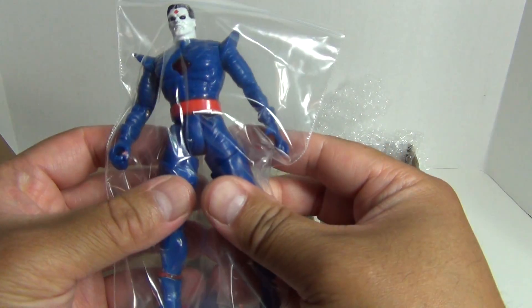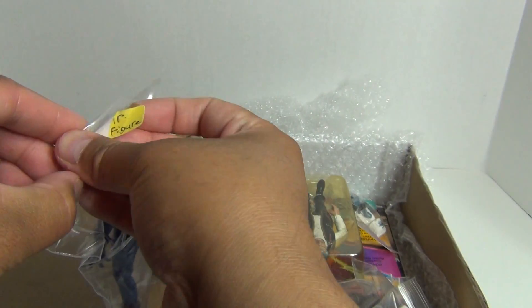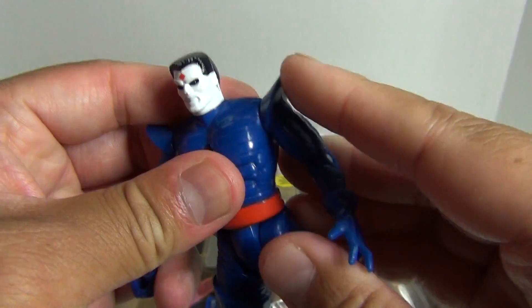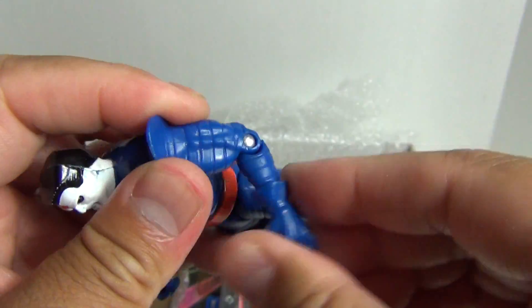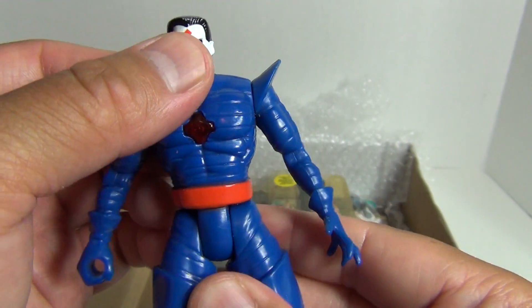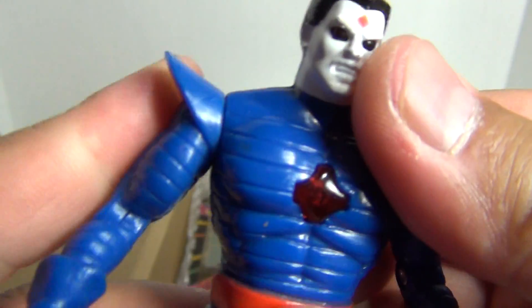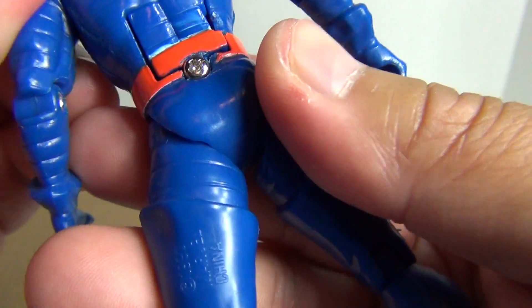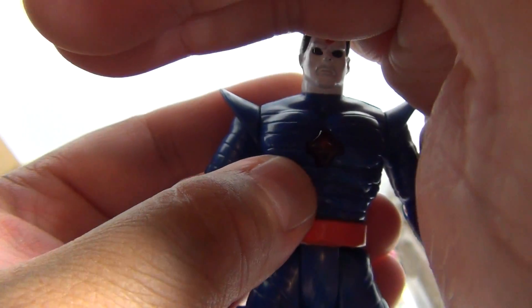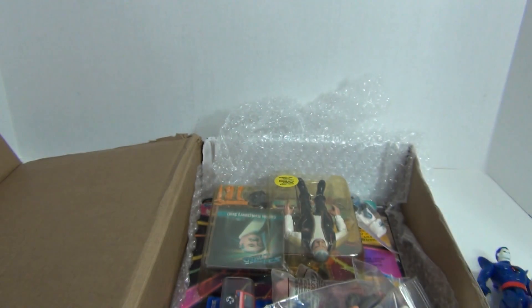So this looks like Mr. Sinister, I believe. Yeah, X-Men. Let me go ahead and unbag this guy and take a quick look at him. No rotation at the head, swivel at the shoulders — just a basic articulation. This is probably a vintage 1990s toy. He has what looks like an action gimmick. It looks like there's a battery required, so maybe the battery's not working. I'm guessing that his chest probably lights up, but it probably needs a battery change. That's vintage for you. So, Mr. Sinister.